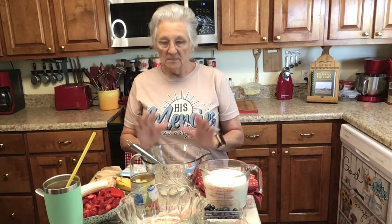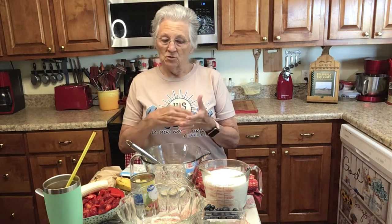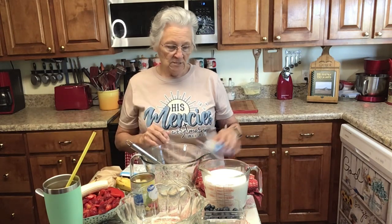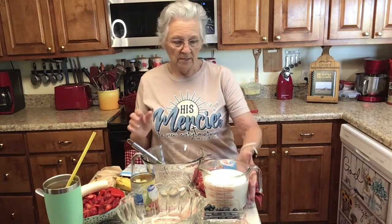Now, the way you make it if you eat sugar is you put cake in it — either a pound cake or an angel food cake. You cut it up in little cubes and layer it. But since I don't do sugar, I'm making it with no sugar added and I'm not going to put the cake in it. I make it like this quite often and it's really, really good.